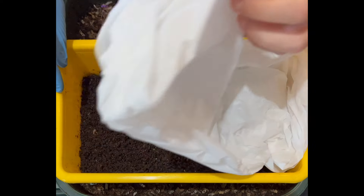We are here at my VermiHut indoor worm bin, and more specifically, we're at my cocoon nursery.